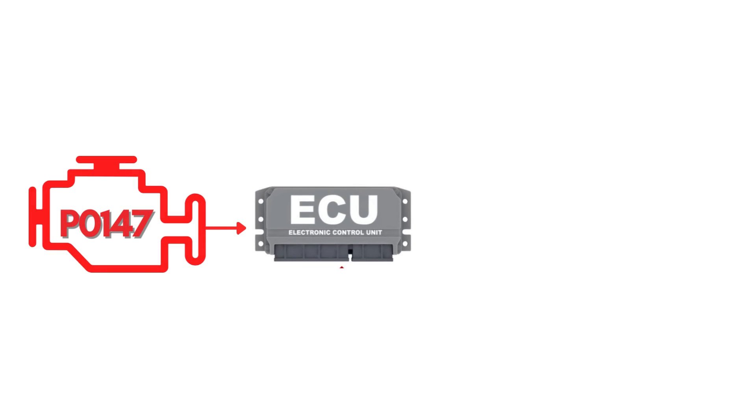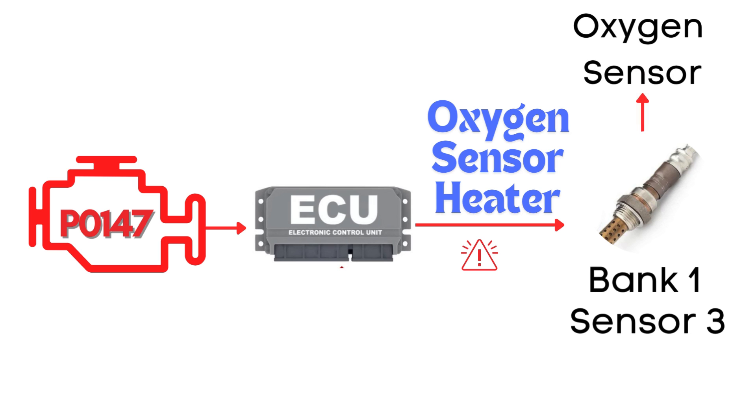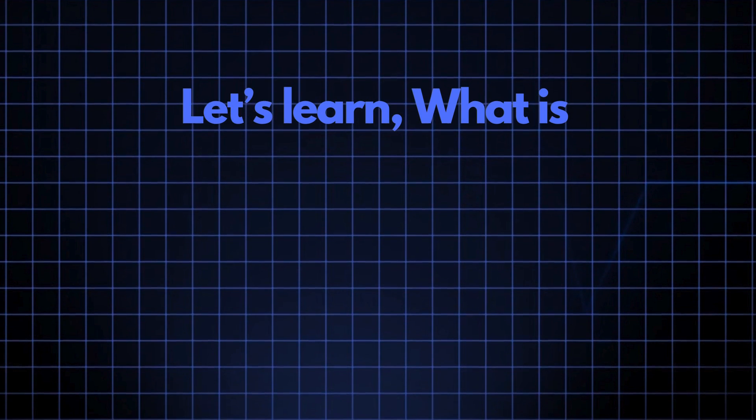This code gets triggered when the engine control module detects a fault in the heater circuit of the oxygen sensor. Specifically, we're talking about the oxygen sensor heater circuit for bank 1, sensor 3. Now let's learn what bank 1, sensor 3 means.